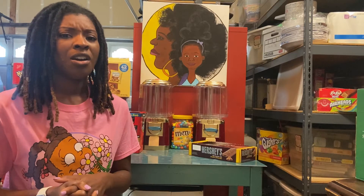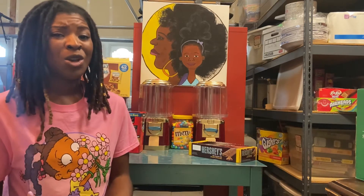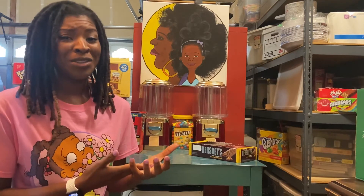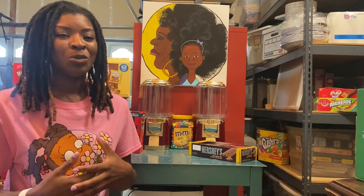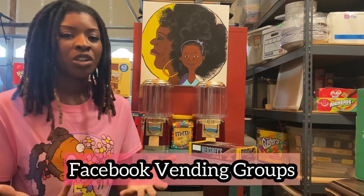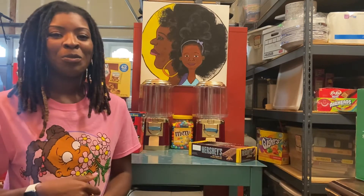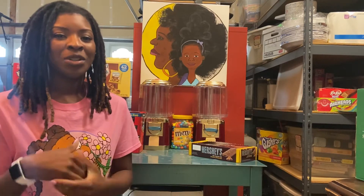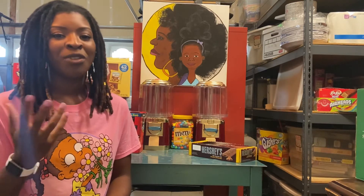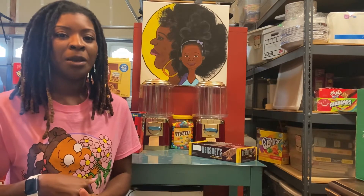If you're wondering what part you need, or you have the part you want to replace but you don't know what it's called or how to look it up, then we recommend you simply join Facebook groups. That's what they're for. Take a picture of the part and put it in the vending group that you're in, and I guarantee you'll find the answer so fast because people are helpful like that.